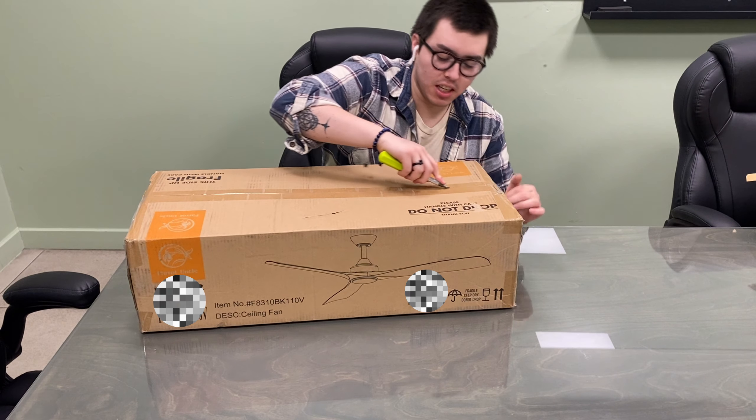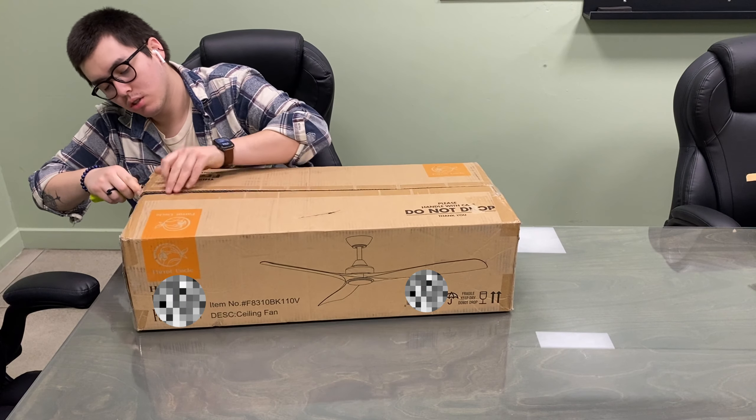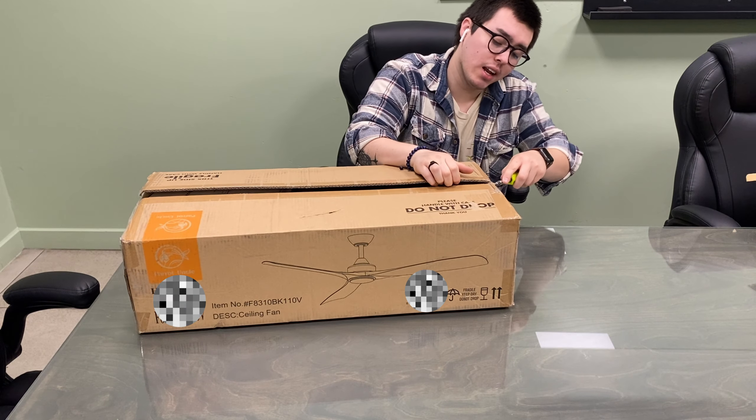Hi guys, we're using this 60-inch ceiling fan with lights for reviewing purposes, so let's go ahead and take everything out of the box and see how it looks and how it works.